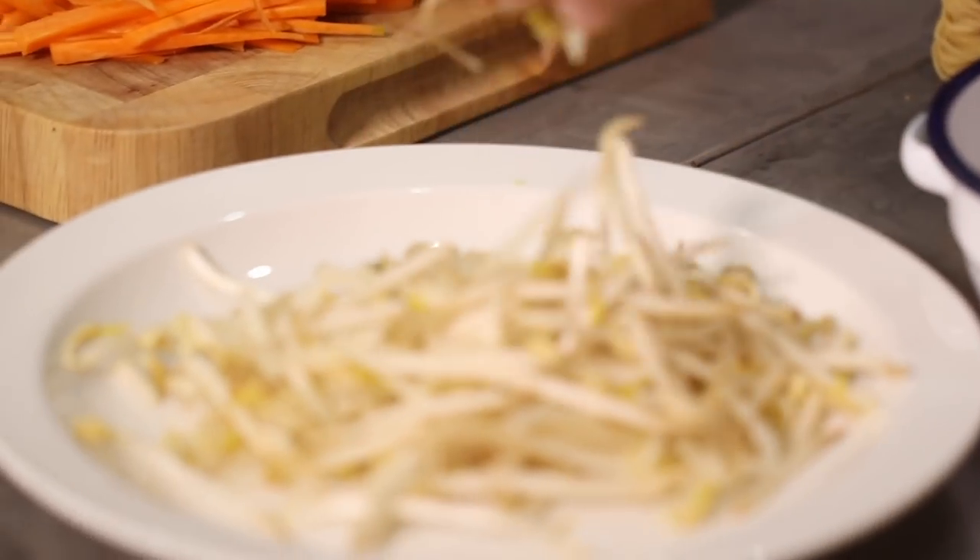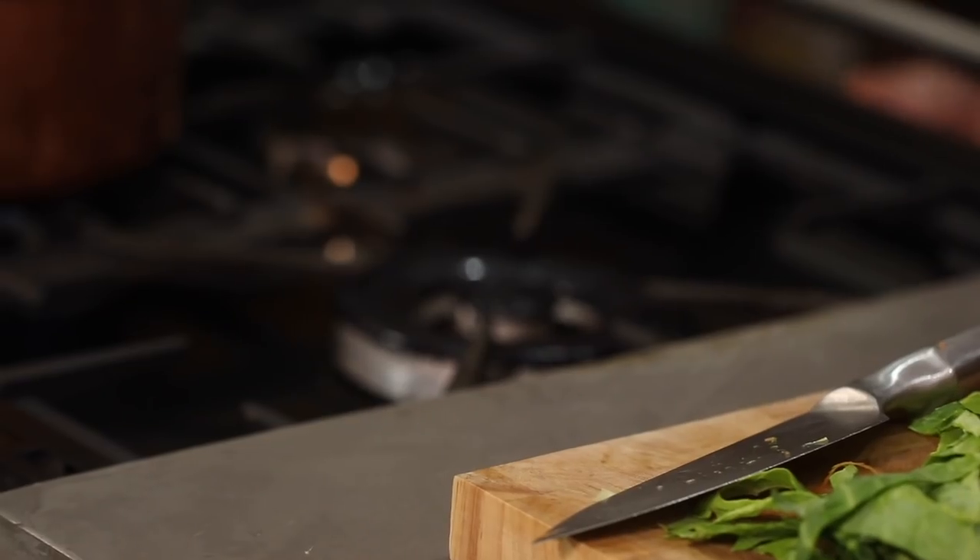So we've got carrots, spring onion, chilli pepper, and whatever cabbage you want to use — bok choy or any sort of greens works really well with this. We've also got our beautiful bean sprouts. Second pan, we're going to get this one nice and hot. The whole idea of this type of recipe is to cook it as quickly as possible at a high heat, so we want that pan really, really nice and toasty.